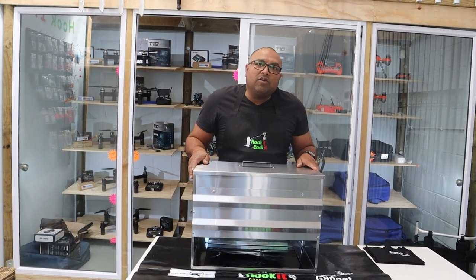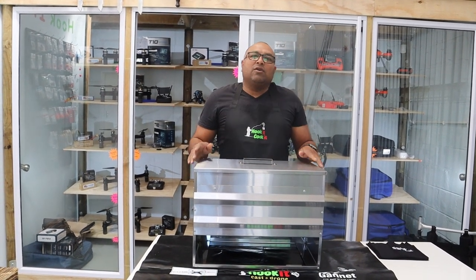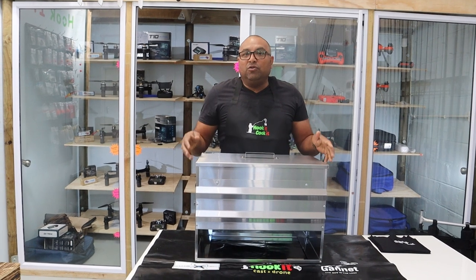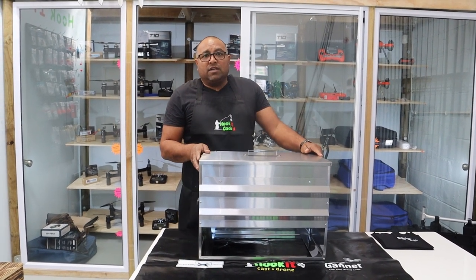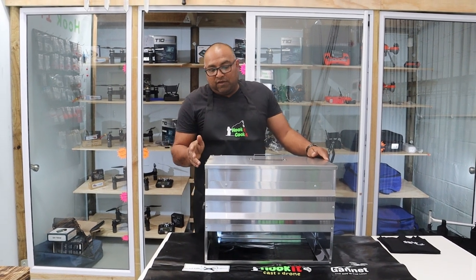Hi, good day everybody. It's Jibraim here from Wookwood Car Syndrome Cape Town again. Today we're just going to show you one of our new additions to a product that we have in our shop. It's a smoker, but it's a smoker with a difference.